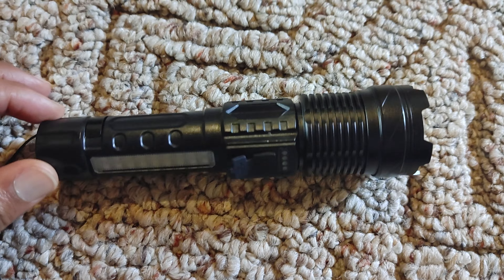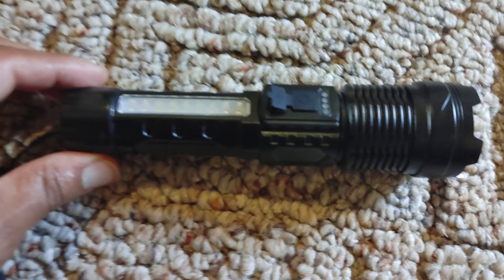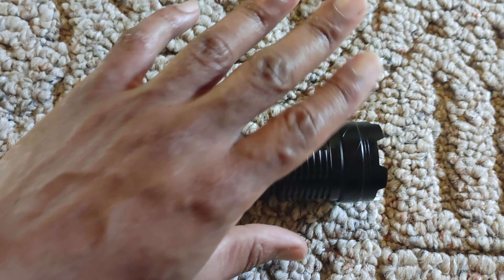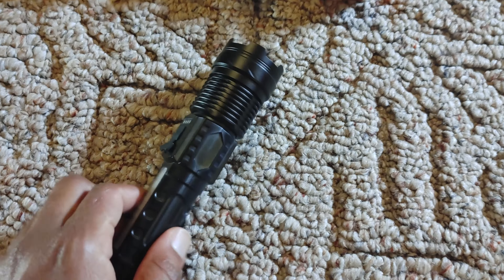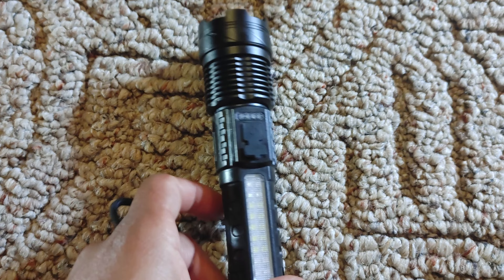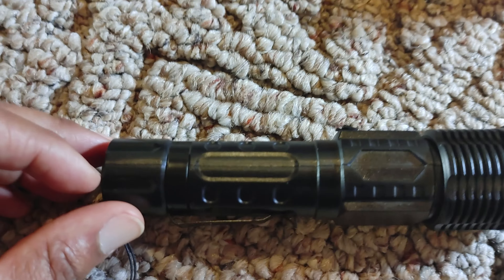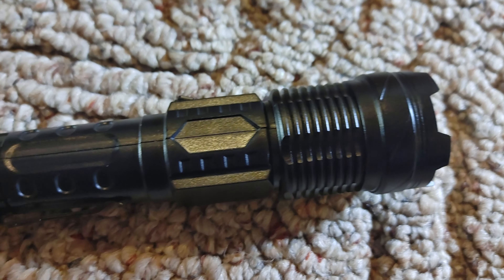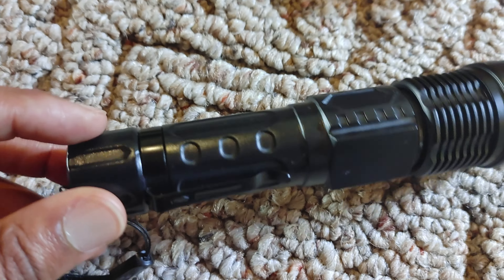So this right here — you guys are looking at the brightest flashlight you've ever seen in your life, at a whopping 15 million lumens. 15 million out of this thing. Light as a feather. Let's take a look at the build quality first. You see that line? Plastic — it's plastic.